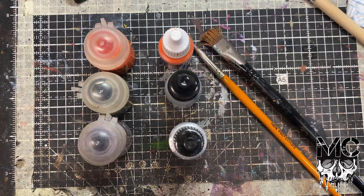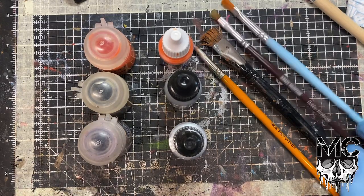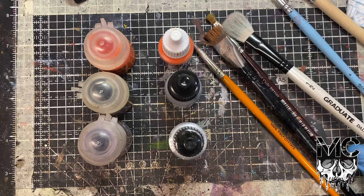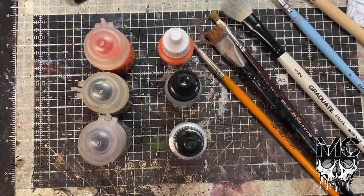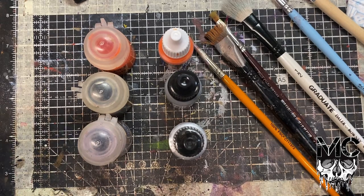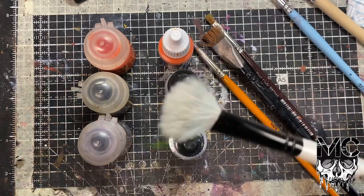I've also got a Citadel dry brush, a different brand of Mont Marte flat shader, another Army Painter dry brush, and then this thing - it's basically a makeup brush. It isn't an actual makeup brush but it might as well be - it's basically the same thing, it's another large overwash brush. Any of these brushes are fine; they work in different ways. Something like this big oval brush, a makeup style brush...